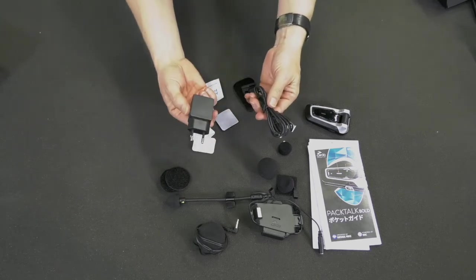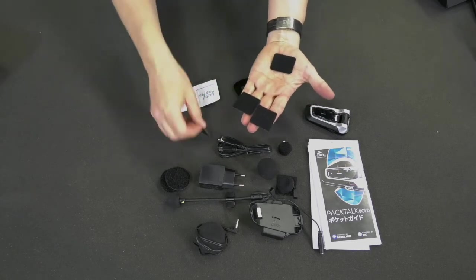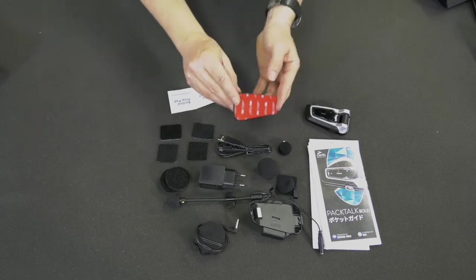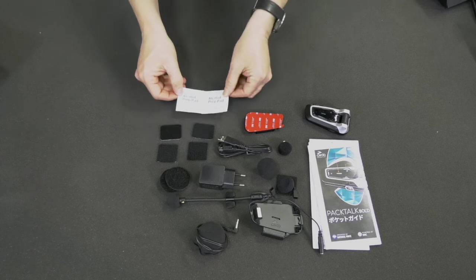Also included are a USB cable and wall charger, four velcros — two square and two rectangular — a glue plate for attaching your audio kit on certain types of helmets, and two alcohol pads for cleaning.